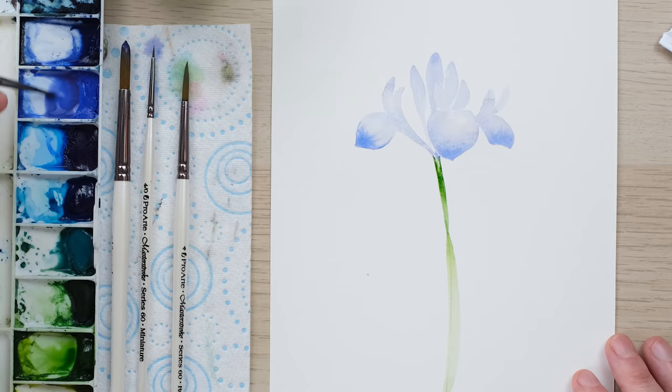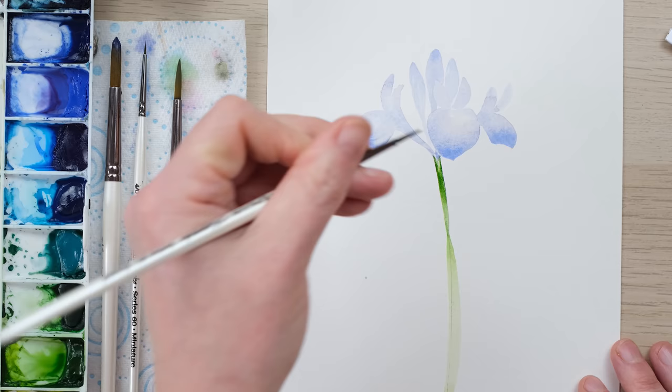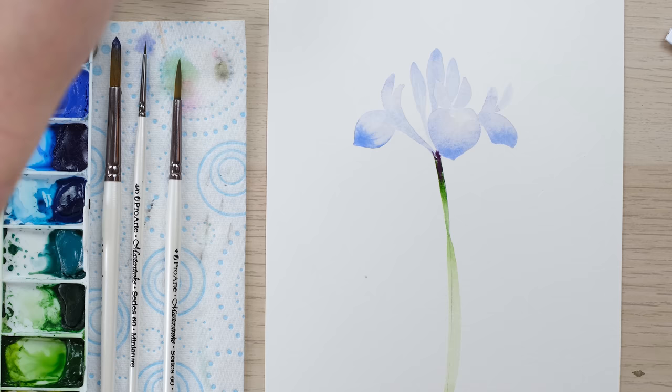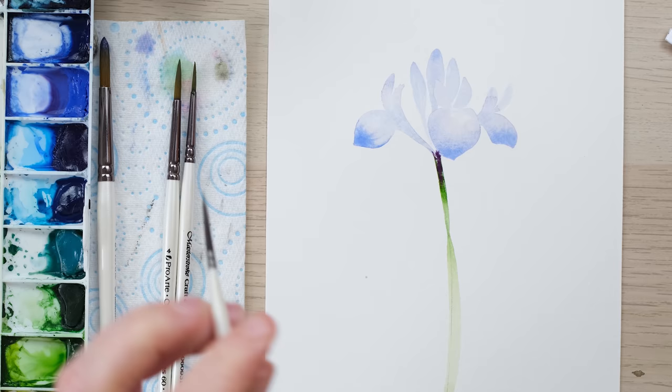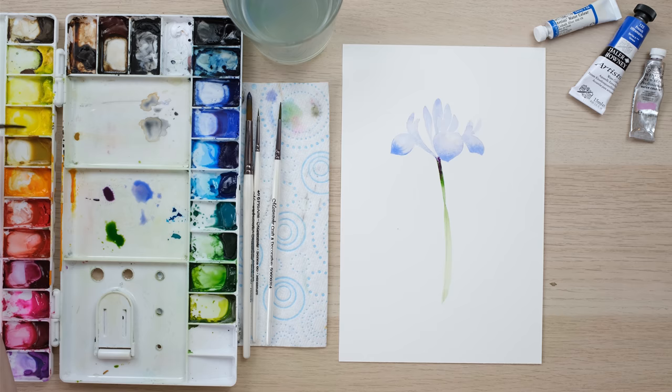Let's get a bit of slightly more concentrated purple — and I'm dabbing in a little bit because so often with flowers you get a lot of the dye from the petals running down the stem, and that is very much the case with the iris. We've used a slightly more purpley mix and we're going to now be adding in some details with that colour in mind, but first we've got a little bit of yellow to put in.